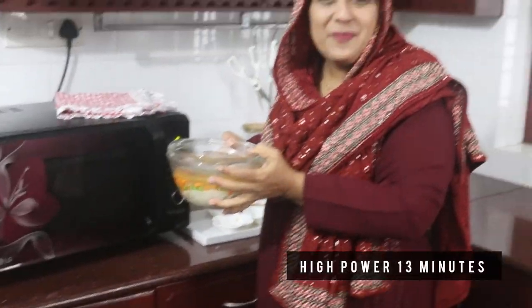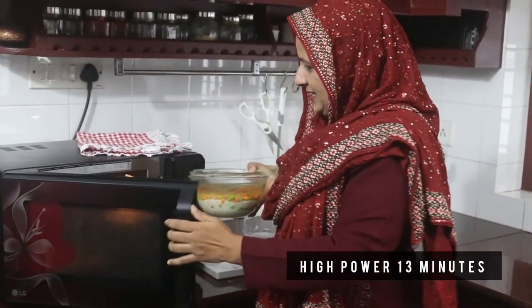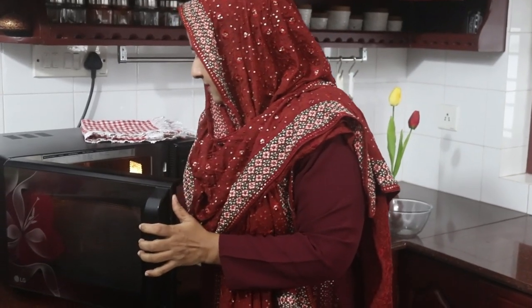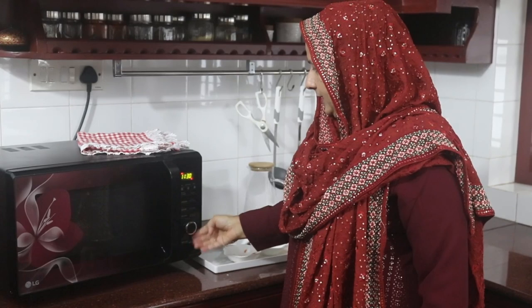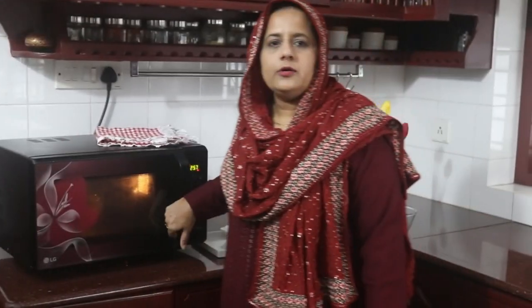Mix it up. I put a half cup of rice in high power. I put it for 12 to 13 minutes in the microwave — 3 cups of rice and mix it up, 10 to 15 minutes. Try to take it out of the microwave.